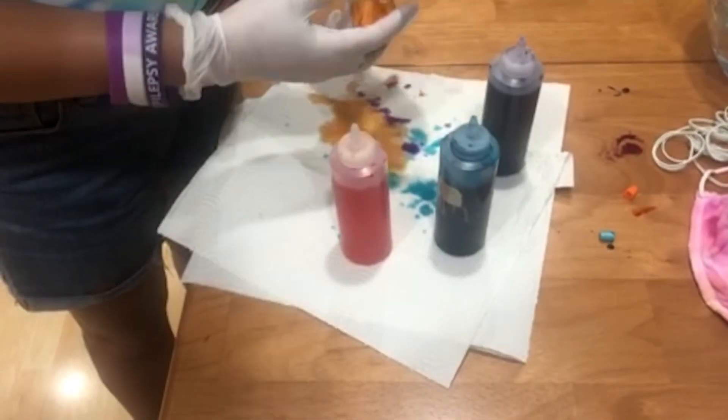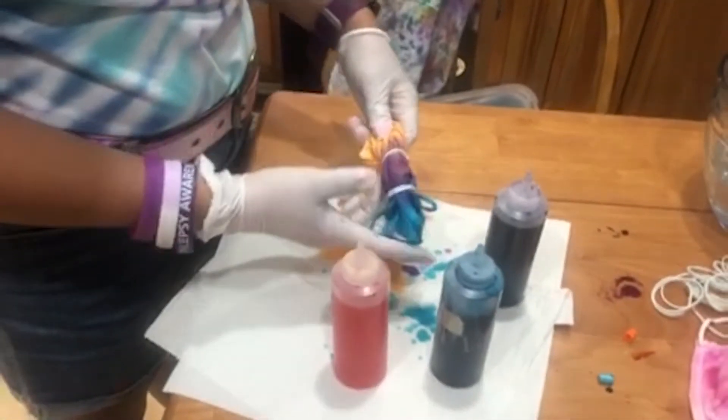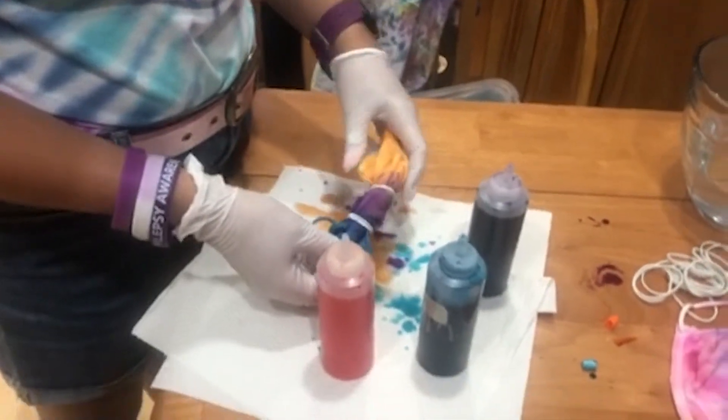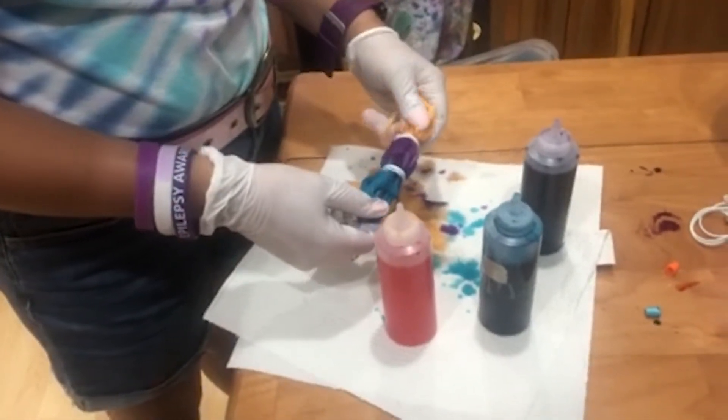Okay! It looks pretty good to me. This looks kind of faded color, but don't worry, it won't be. Now I'm just going to put this in the microwave.